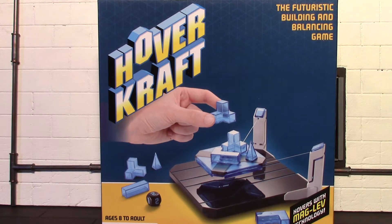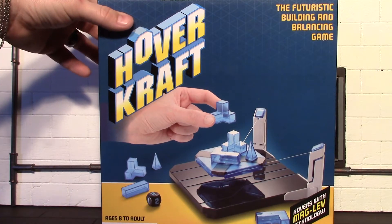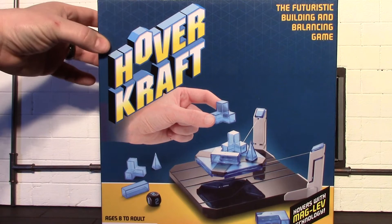GameStop has these on sale right now. I picked this up for seven dollars - this game normally goes for around thirty dollars, so when I saw it there for seven dollars I thought I would pick it up and try it out. So I'm going to get everything out of the box now and we'll see what all comes with it.